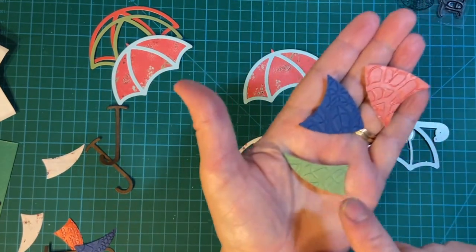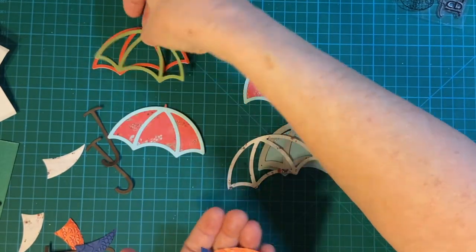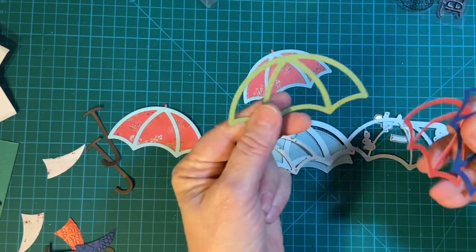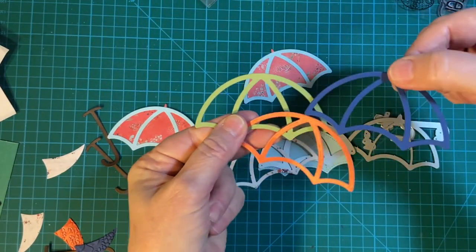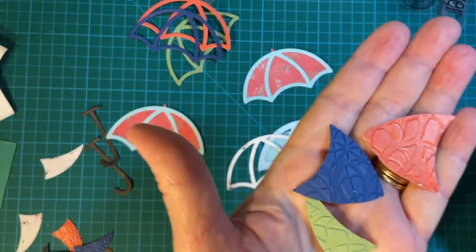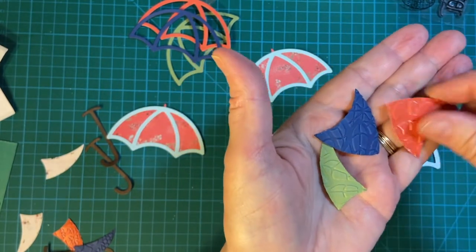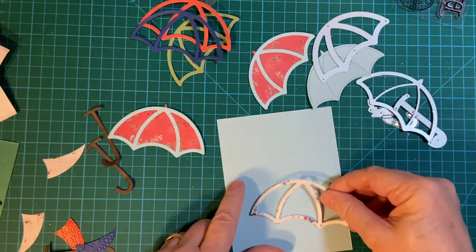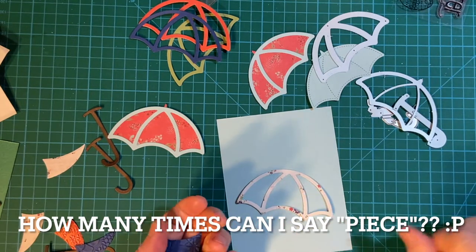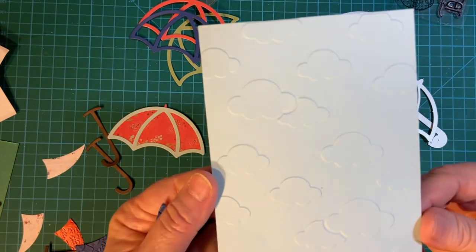I did olive, red, and blue. These are the frames, and I'll do something with them later. But these are the pieces, and I went ahead and embossed them after they were cut - I stuck them in the embossing folder. Because it's pieced, you want to go ahead and finish the piece that you plan to put this on. In this case I embossed some clouds.